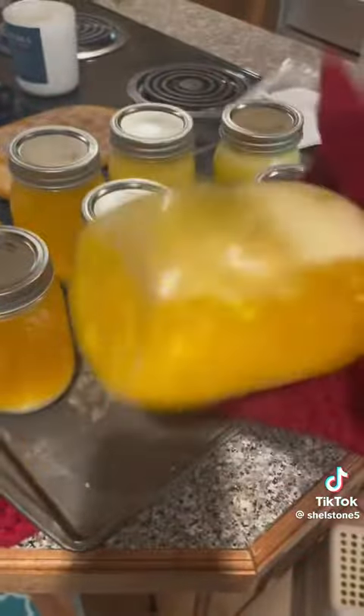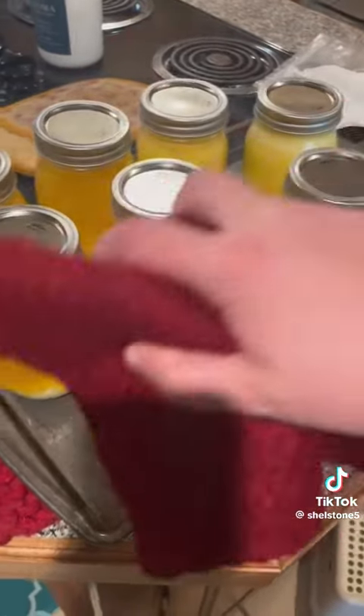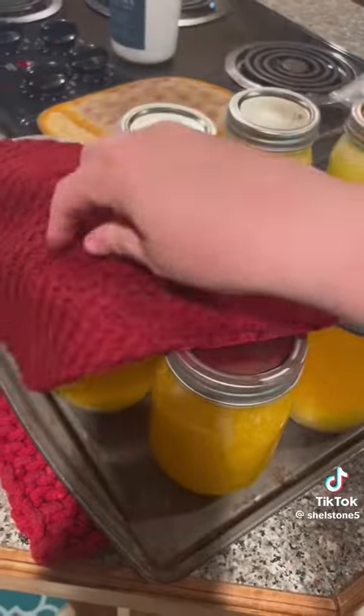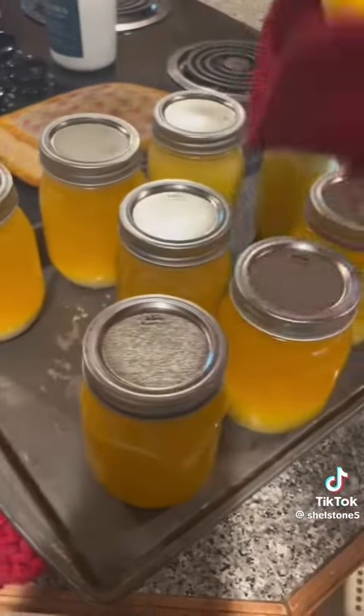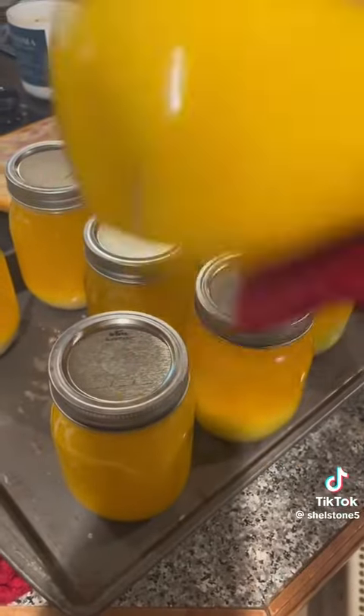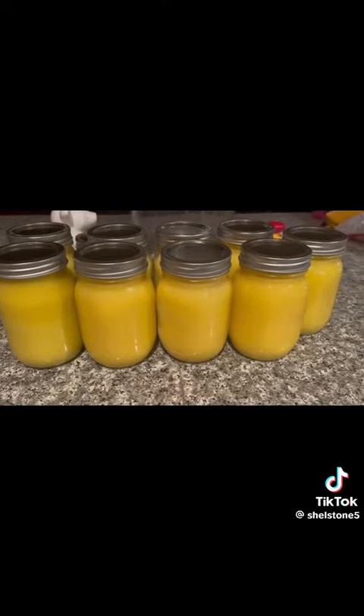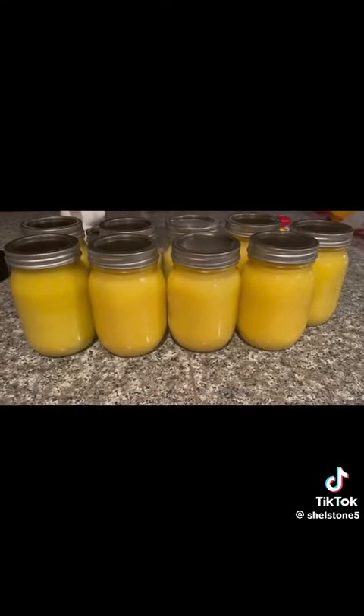Then I'm going to go in and shake them about every 10 to 15 minutes until they're back to room temperature. That part took a long time. Here's what they look like after they're room temperature and have solidified again. All those sealed.